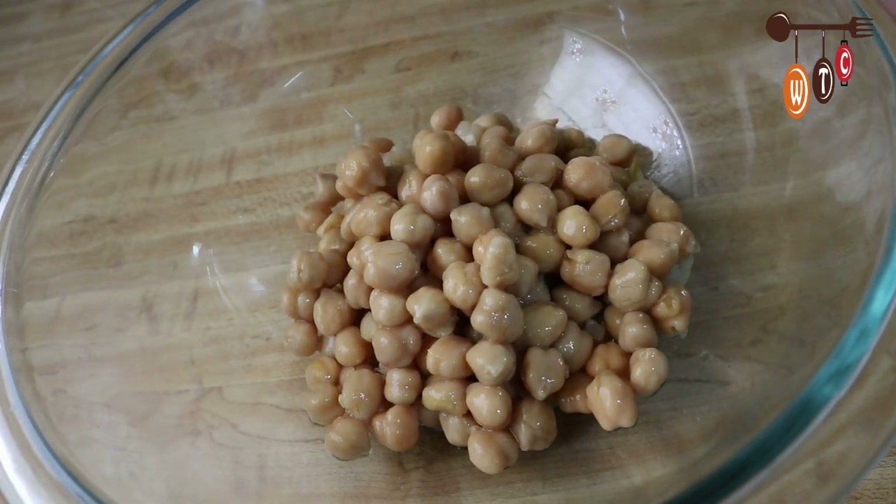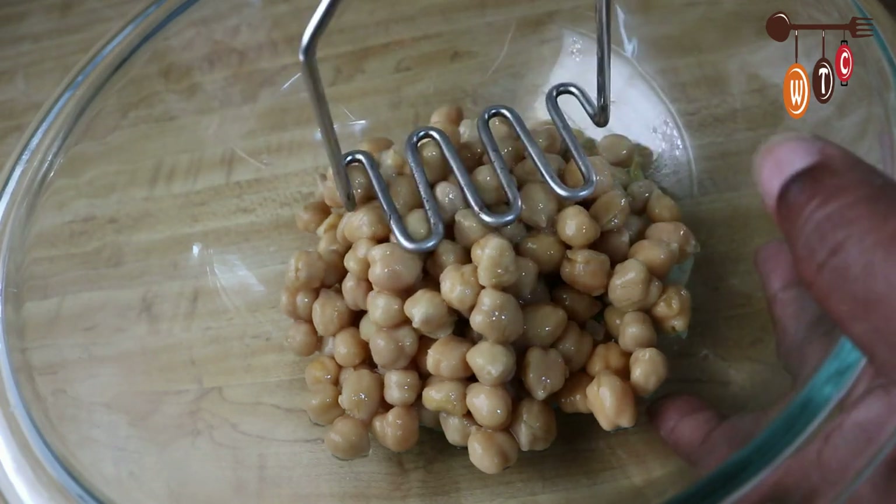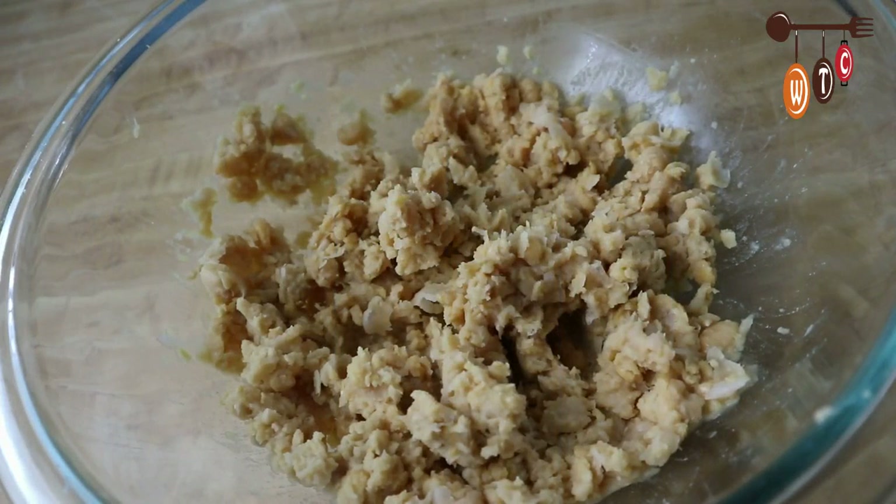Chickpeas are also known as channa. I'm going to take my potato masher and simply mash this up. Now that the chickpeas are all mashed up, the next step is to season them.